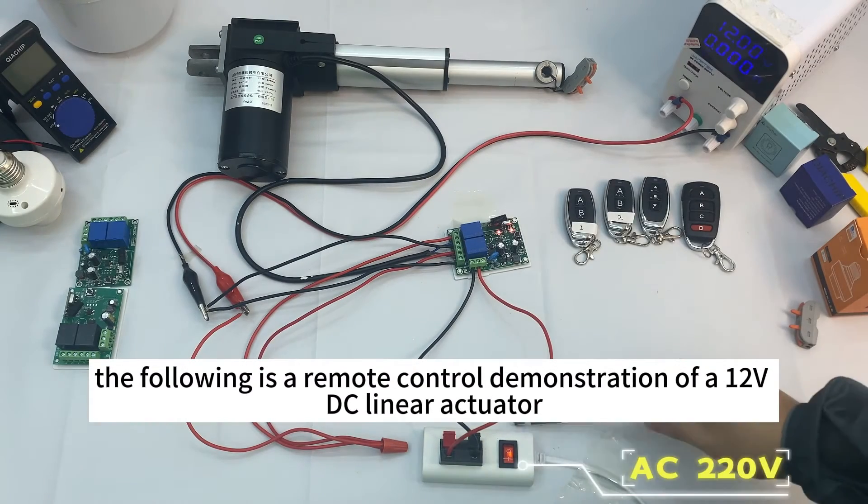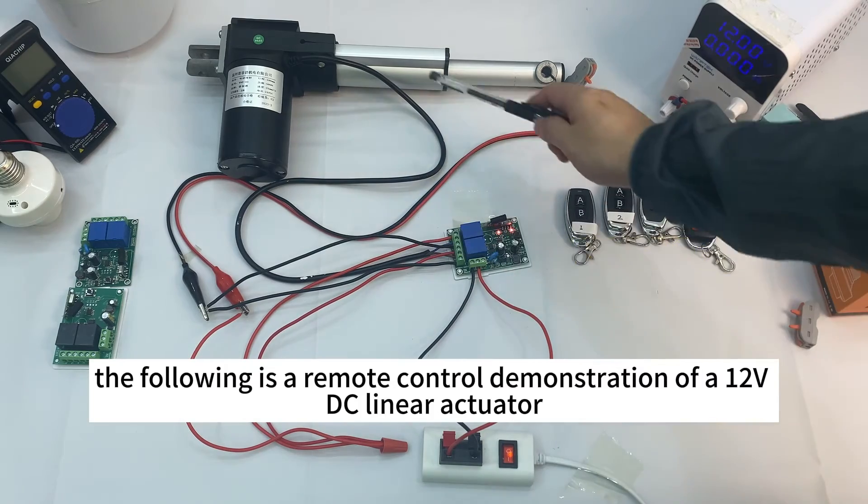The following is a remote control demonstration of a 12 volts DC linear actuator.